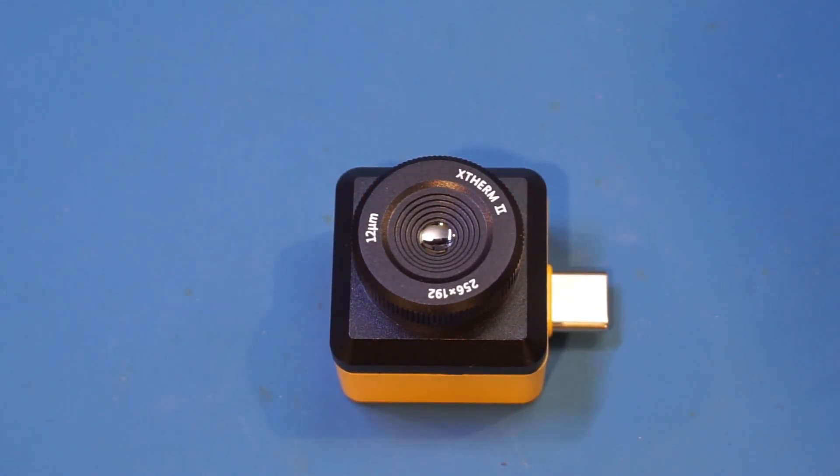Price-wise, the T2S Plus is at around $330, which is definitely a lot of money. But compared to other brands of similar thermal resolutions and specs, this is actually quite competitive, especially given that the T2S Plus has an adjustable focus, which comes in handy when you are inspecting your target close up. This feature is definitely a plus when dealing with electronics.